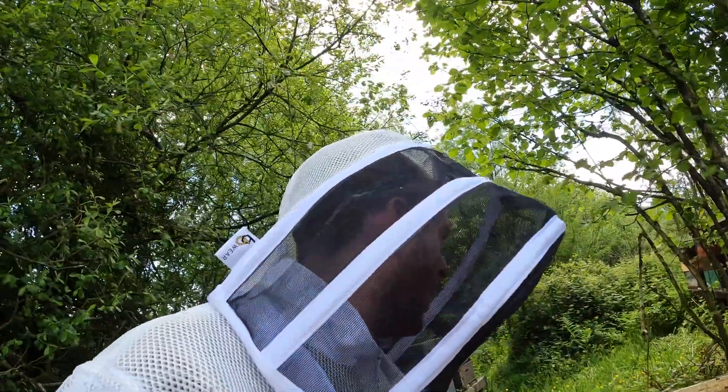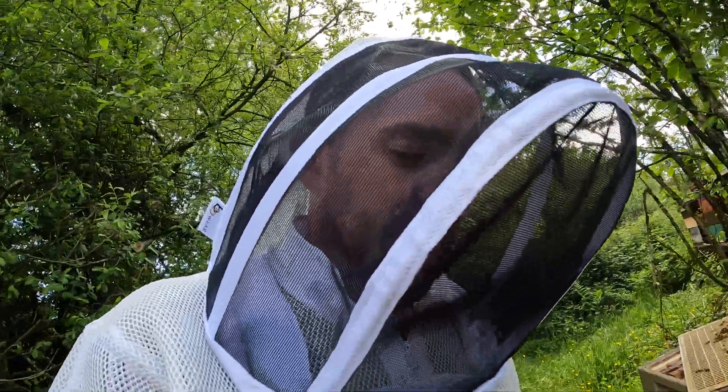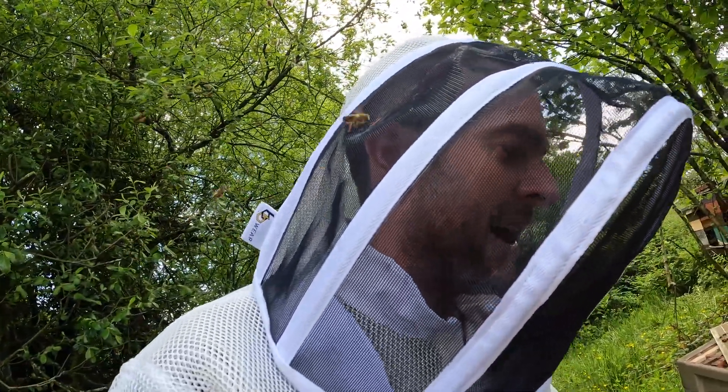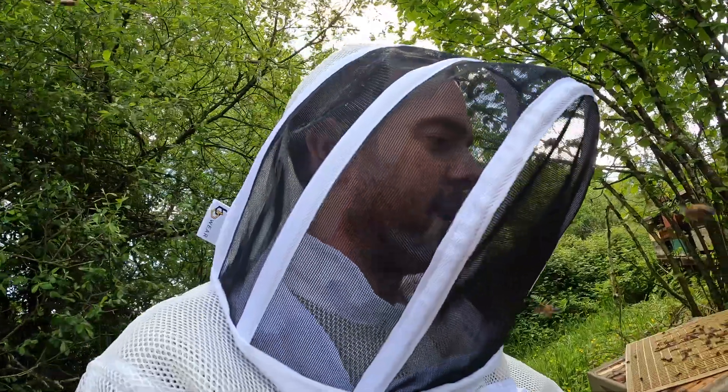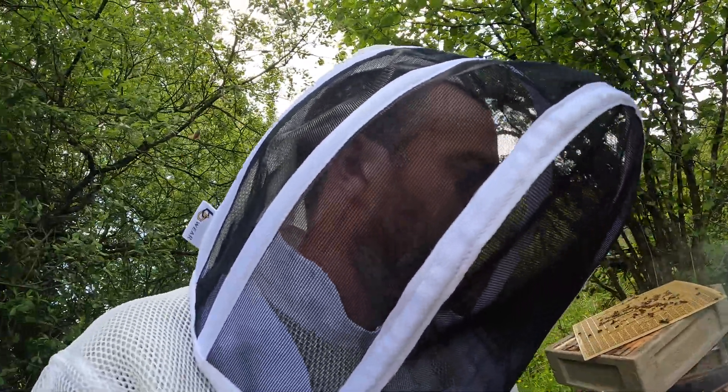If you can't get around your bees, then this does happen unfortunately. And sometimes when you're on the ball and you just can't get around them fast enough for whatever reason, this does happen as well. So, my fault.